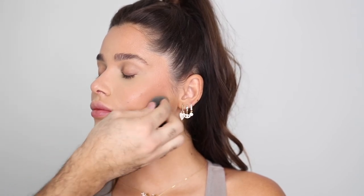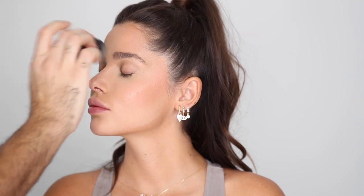For cream blush I'm using the Nudestix Nudies Matte in Sunset Strip — one of my all-time favorite cream blushes. It works on very fair skin and on deeper skin because of its beautiful rich rosy sun-kissed color. I'm setting everything with the Laura Mercier Loose Translucent Setting Powder in Honey — a very warm honey banana powder — pressing a thin layer all over the skin, underneath the eyes, and around the mouth, leaving the outer cheekbone area unset since I'll be setting that with powder blush later.